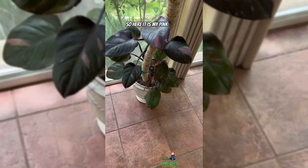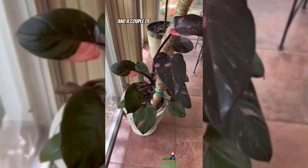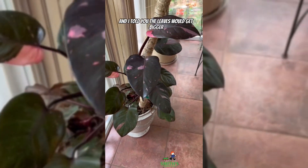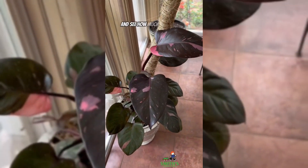I'm about to measure my peepee. Here it is — my Pink Princess, a philodendron. A couple of months ago I gave it a repot and gave it this cool bendable moss pole from Mossify, and I told you the leaves would get bigger, so let's get the measuring stick out and see how much bigger they are.